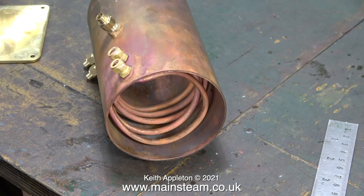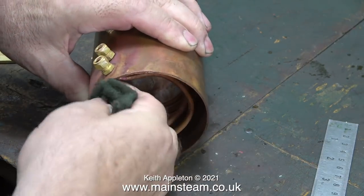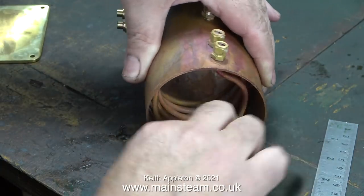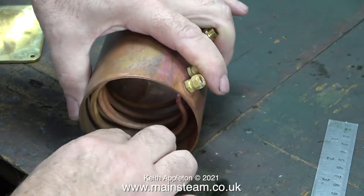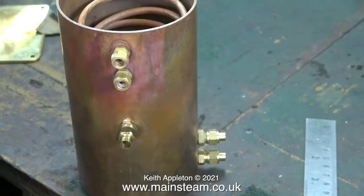The job begins by thoroughly cleaning all of the surfaces that I'm going to soft solder. Whether you're silver soldering or soft soldering, cleanliness is essential — I'm talking about the metal parts being very clean. This cleanliness especially applies to the edges of the copper tube where it's in contact with the top and bottom plates. I use my 4-inch belt sander and lightly touch the edges of the tube on that, and then the part is really clean.